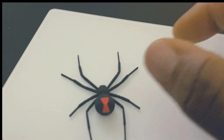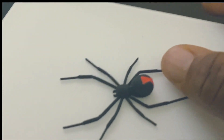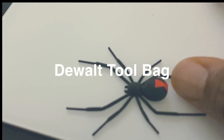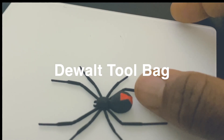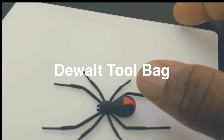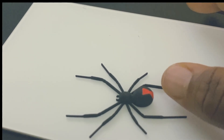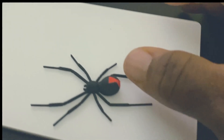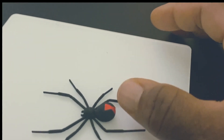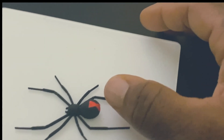My first time seeing a Black Widow was about 10 plus years ago. I was working in my shed, reaching inside my toolbox, and I happened to see this bright red dot — then the view of the spider came in. I'm like, oh hell, that's a Black Widow. That was my first time in my life ever seeing one. I burned my tool bag with the tools and the spider in it.